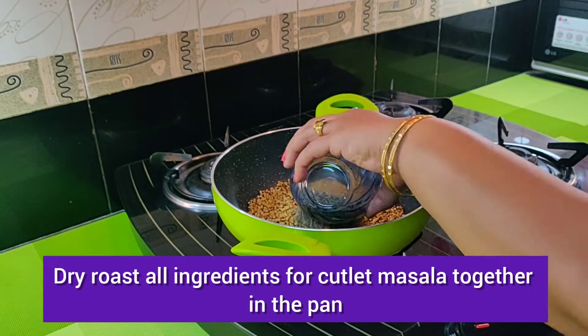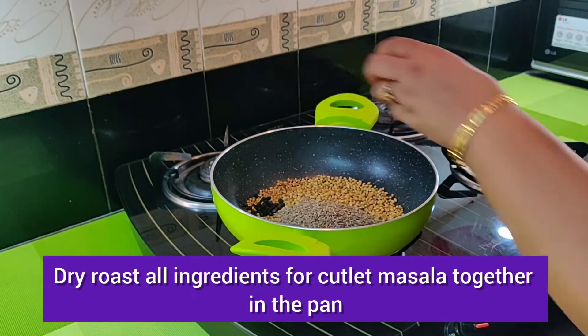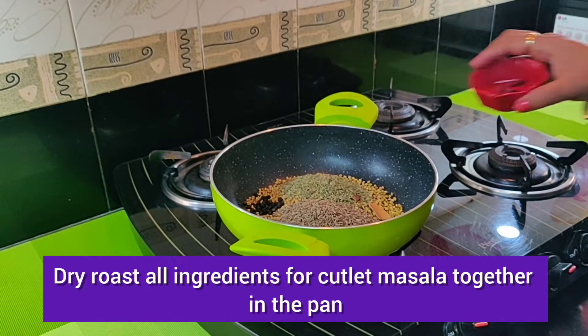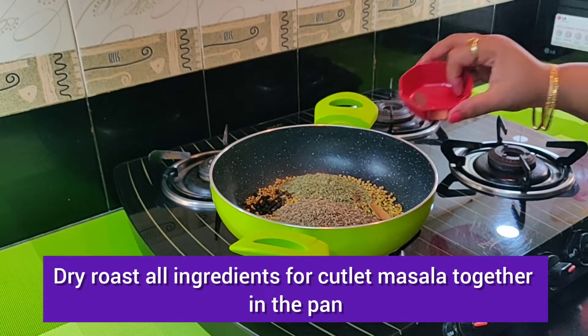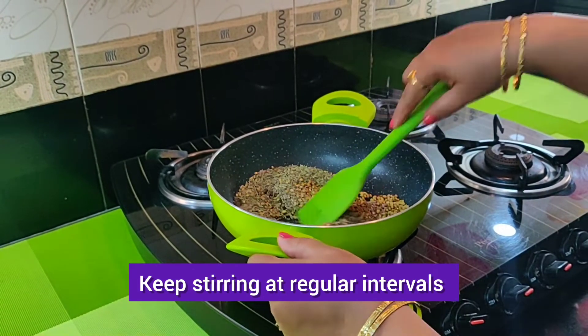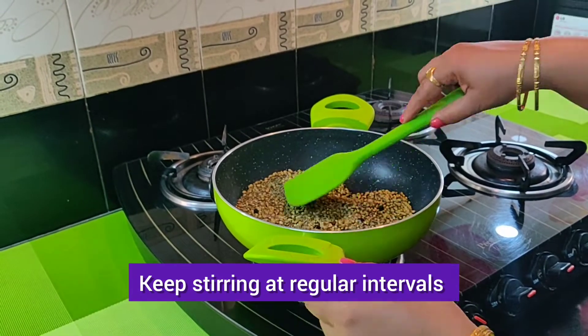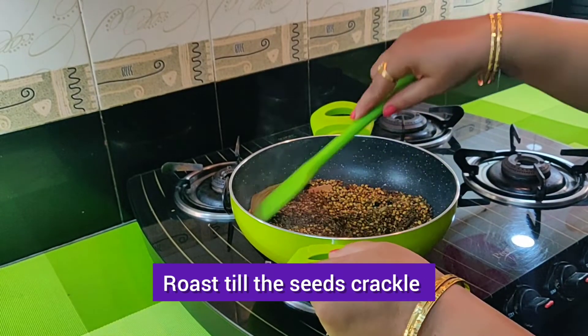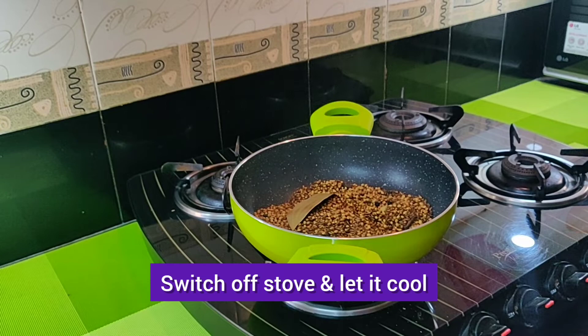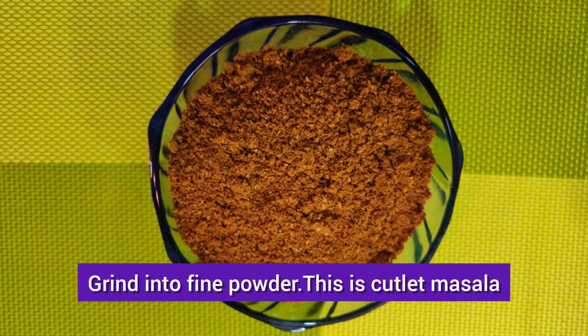Place a pan on stove at low flame. Dry roast all ingredients for cutlet masala together in the pan, keeping stirring at regular intervals. Roast till the seeds crackle. Switch off stove and let it cool. Grind into fine powder. This is cutlet masala.